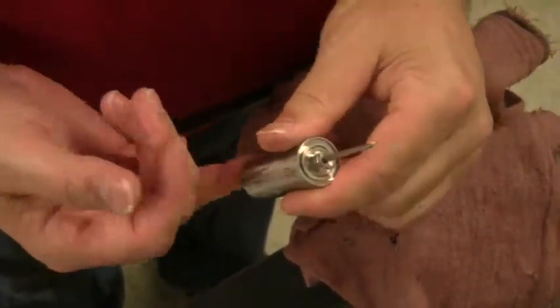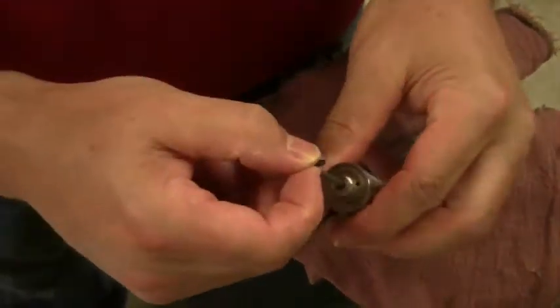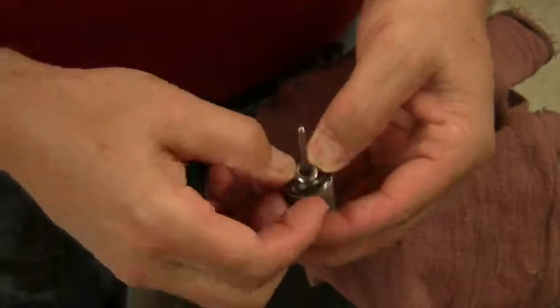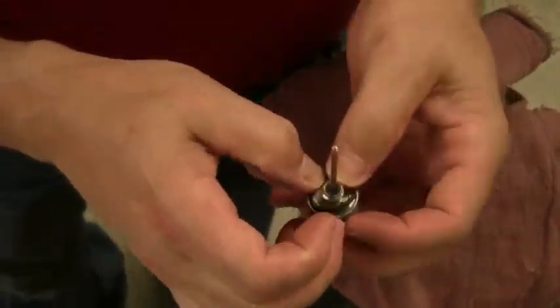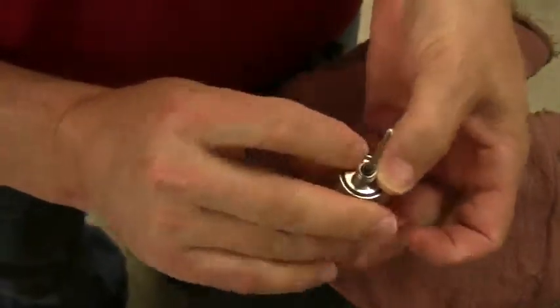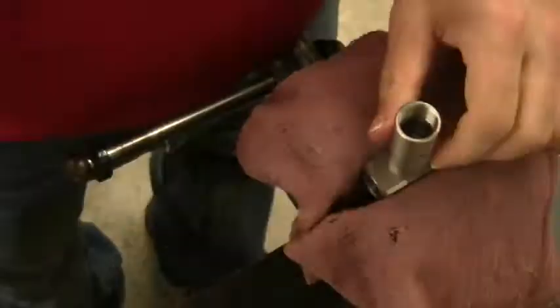Where the stem comes out, place the new medium o-ring on the stem. With the new large o-ring, place this in the groove. Thread the cylinder onto the body of the atomizing nozzle. Tighten until snug.